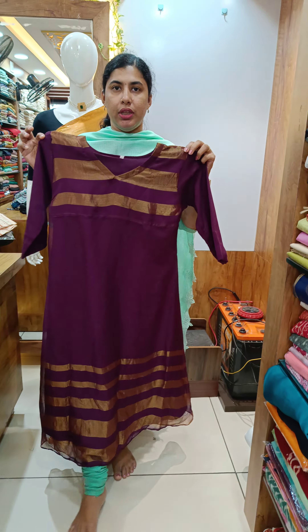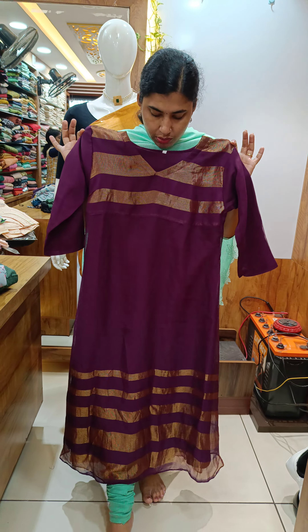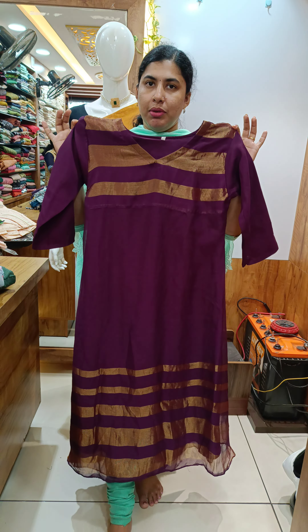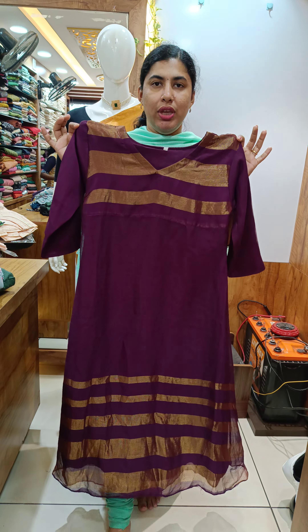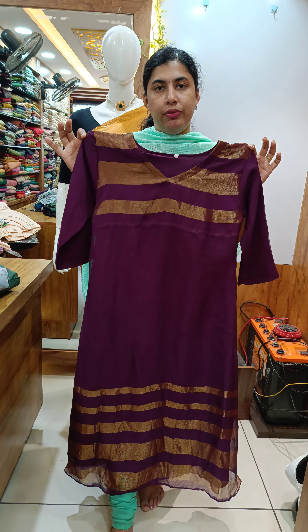Grape shade — same there, golden stripes. Front and back, golden stripes. Neck and V-neck. Body with lining, 3-4th sleeve.